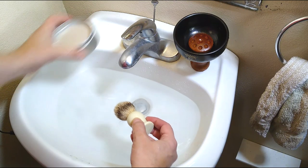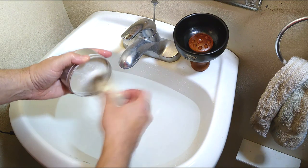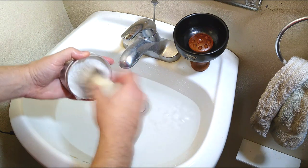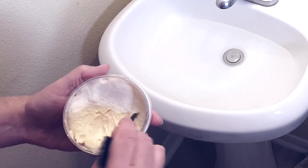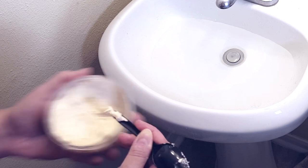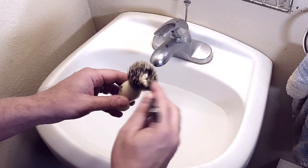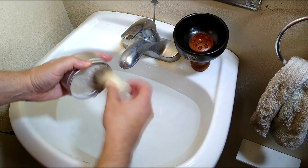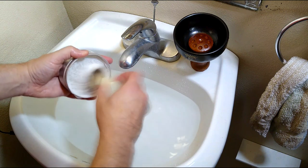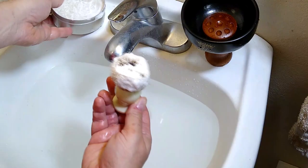Now it's time to load the brush. If you have a shave soap puck or a jar of shave cream, spin the brush onto it, pressing down slightly to coat the brush's bristles with product. An alternative for the jar is to scoop some out with a small utensil and place it directly into the center of the brush. You're looking for more than just a light foam on the bristles — you want a relatively thick coat. Depending on the type of product, it may take 10 to 30 seconds to load.